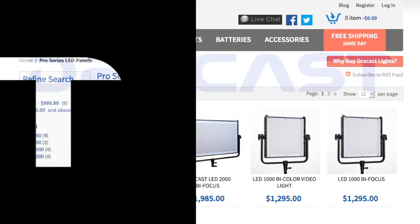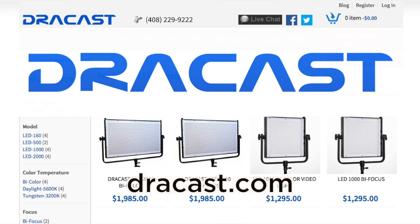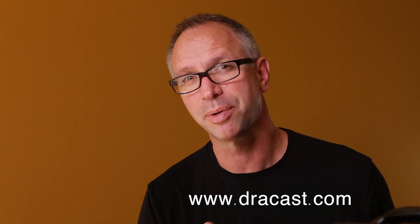HybridPhoto.Pro recommends the fine lighting products from Dracast. Hi, Joe Smootberger for HybridPhoto.Pro. As you may have seen in my previous post, I've been pretty happy with the Dracast lights I purchased a few months ago. Dracast is now on our recommended list, so if you're shopping for lights, you should at least take a look at www.dracast.com to see what they have.